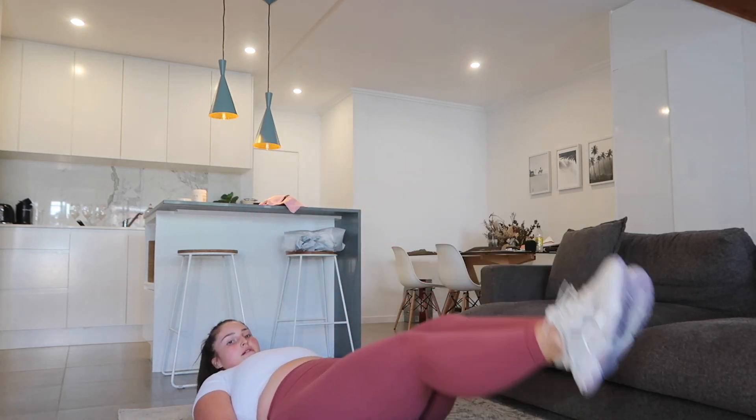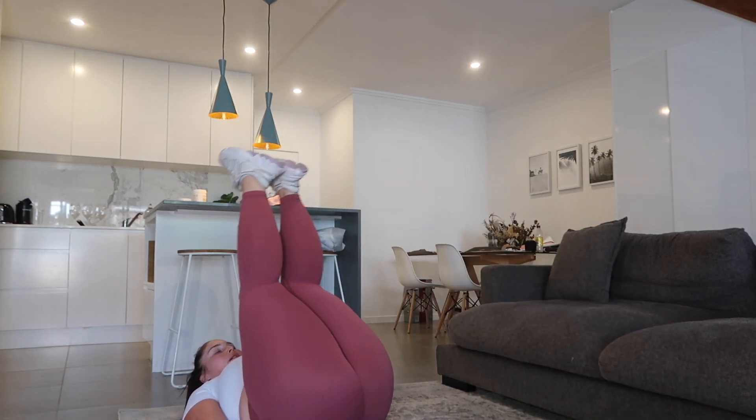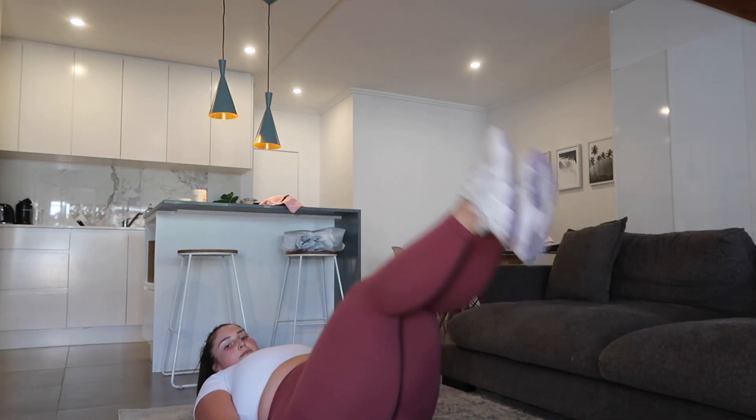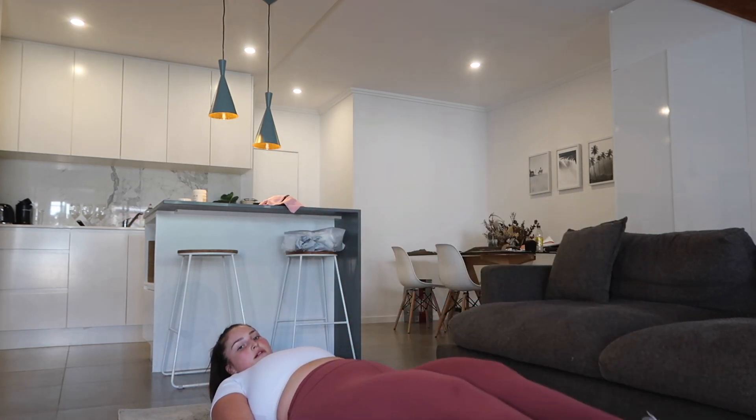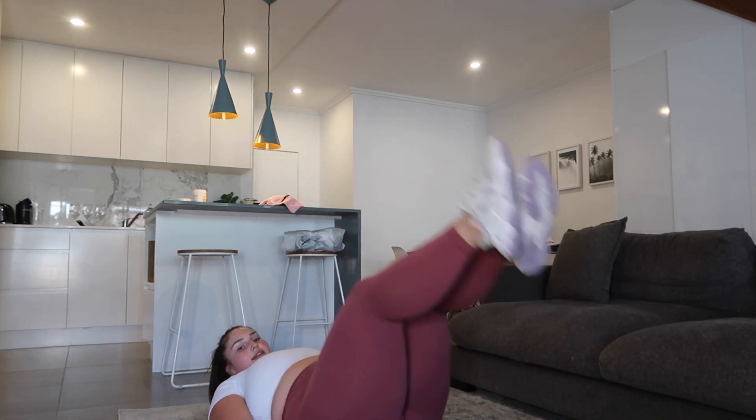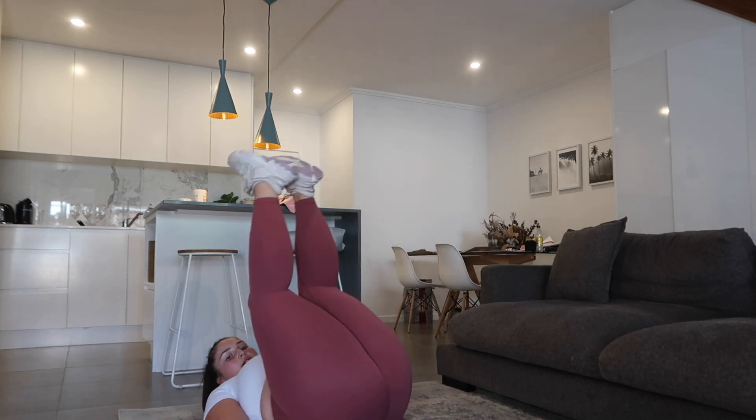3, 2, 1. Leg raises. Oh my God. Starting now. If you can't do these and you have lower back problems, you can just do heel taps — sometimes I can't do them because my back hurts. Have you got your hands under your back?